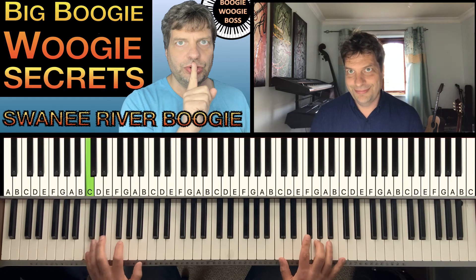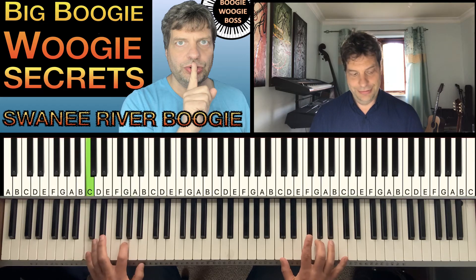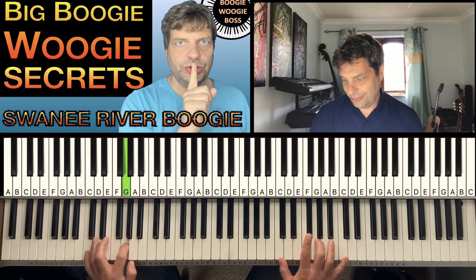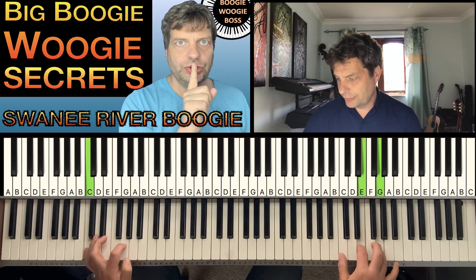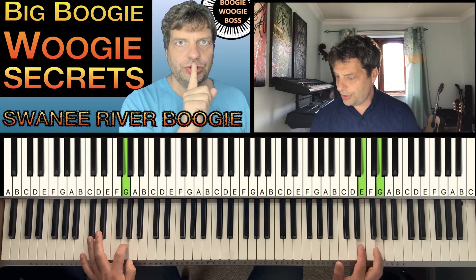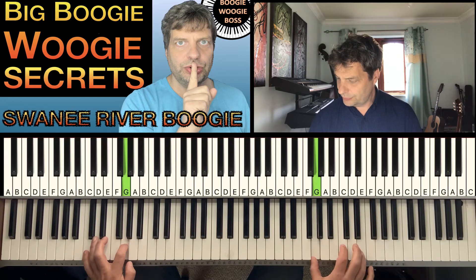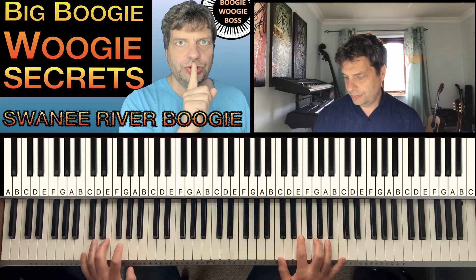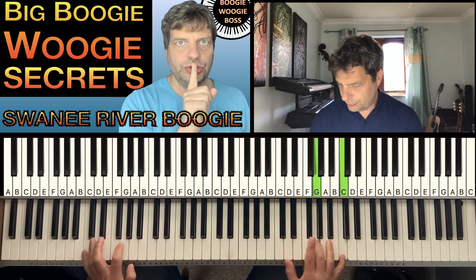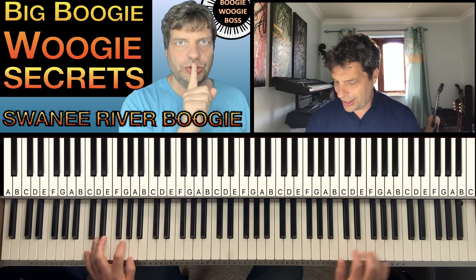Oh, that's the start. So you can start on the hand, and then we go up to that. That's quite a common thing in Pete Johnson and Albert Ammons style. I've lost the timing a bit — I'm going to slow it down.